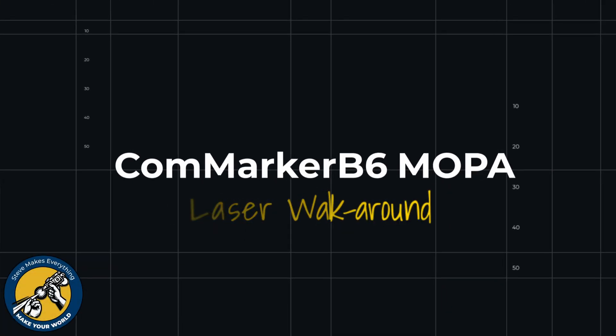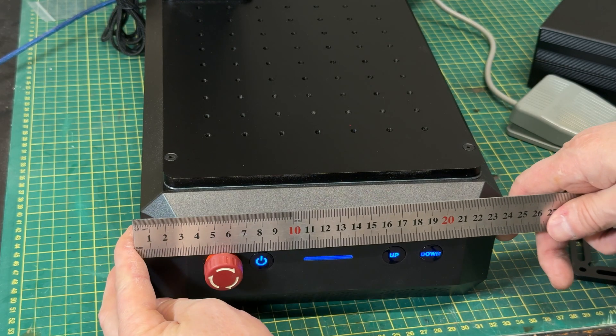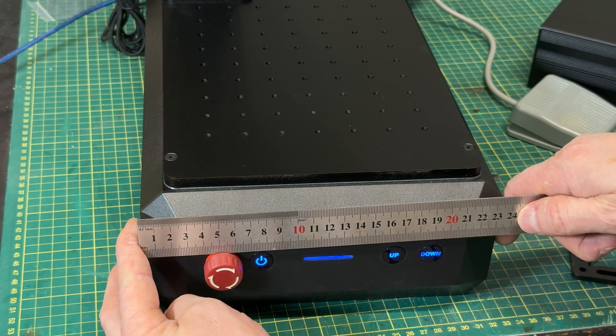Those are two key things that might be reasons why you want a MOPA laser over a regular fiber laser, but again you have to weigh that versus the cost. That's enough detail to get started talking about the all-new Commarker B6 MOPA laser. I brought up a spec sheet here — I'm not going to go through all of this in detail because Commarker has all of this information on their website. There are three laser configurations: 20, 30, and 60 watt. I have the 60 for this video. This is I believe the smallest MOPA laser you can buy — very compact.